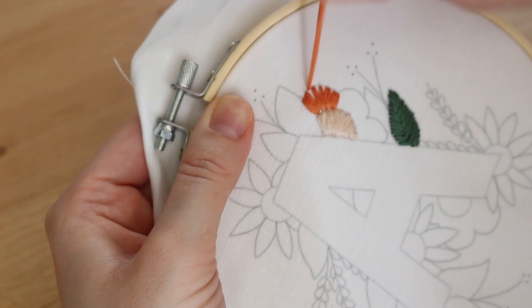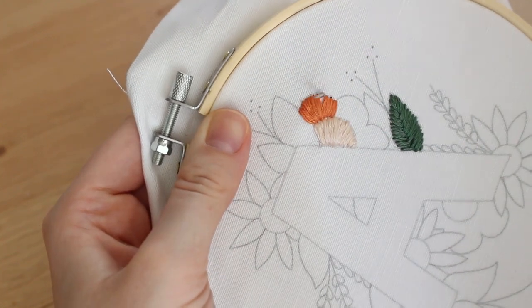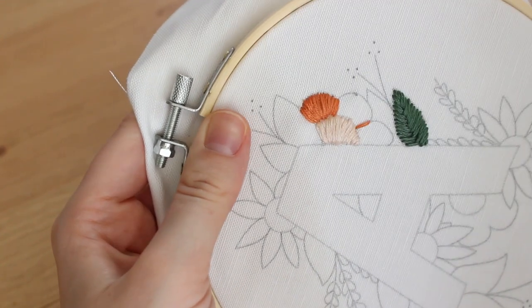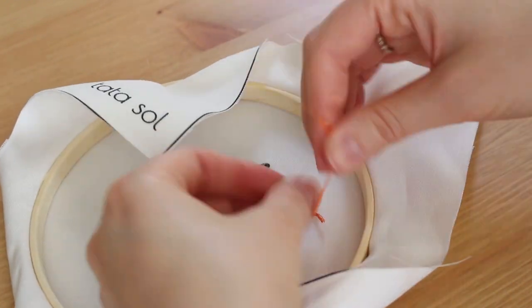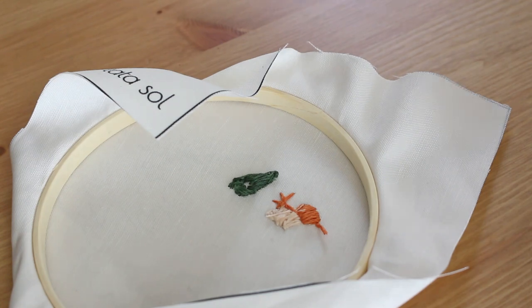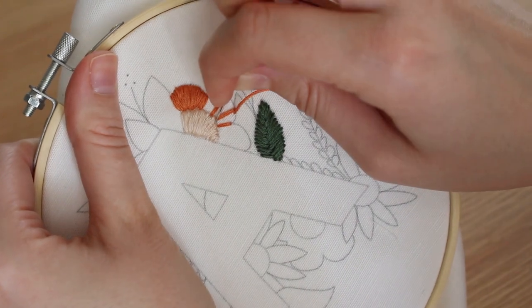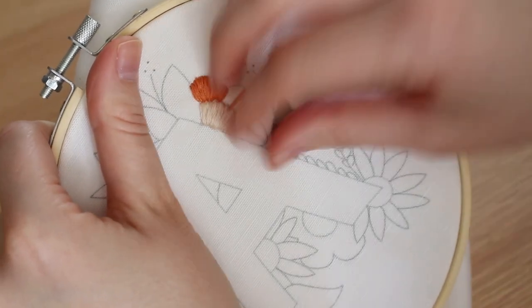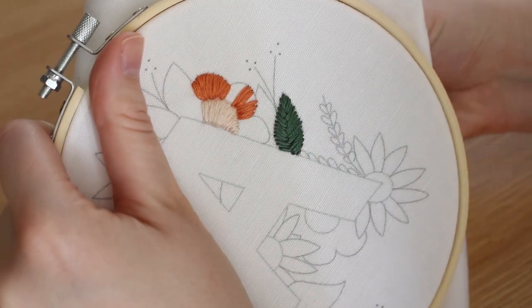I decided to keep all the times my thread was knotting itself and the times my thread just went out of the needle, because this will happen and it's totally okay — it doesn't mean you're not professional. Feel relaxed while you stitch. It's embroidery — it takes time to really acquire the techniques, but in this design the stitches are really easy and fit for beginners. So take your time, thread your needle again if you need, undo the knot if you need, and just enjoy the process.